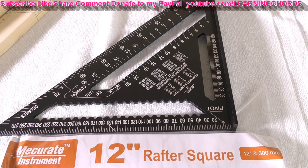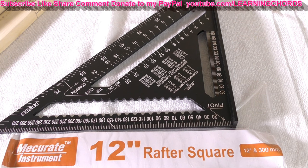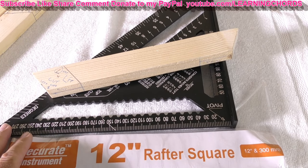This is going to be a video product review of the Mercurat rafter square. It's a 12-inch triangle carpenter square, die-cast aluminum alloy for woodworking. I'm not a carpenter — who are we kidding? This is the kind of stuff that I do. I mess up all my wood projects. I don't know what I'm doing.